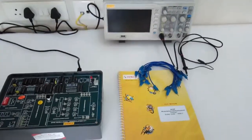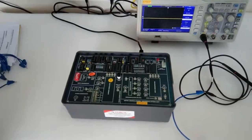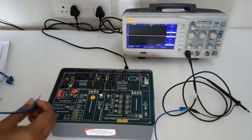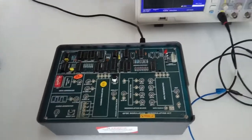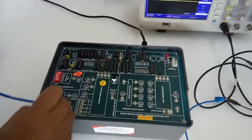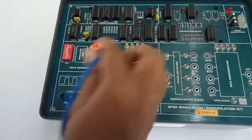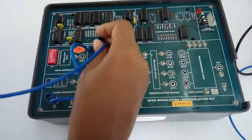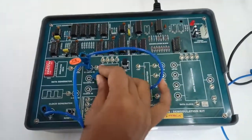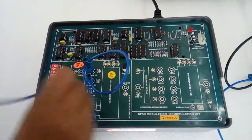To perform the experiments we will need an oscilloscope. First we will observe QPSK modulation. We will make the connections as per the figure given in the manual. First connect the ground with S1 data and S2 data, and connect the S clock to the clock input.